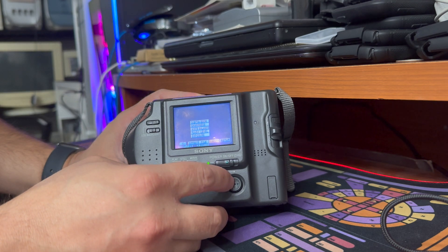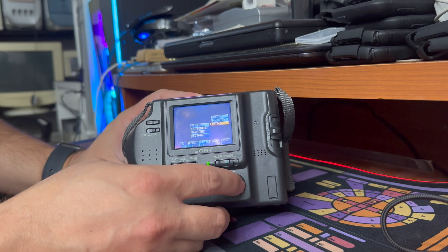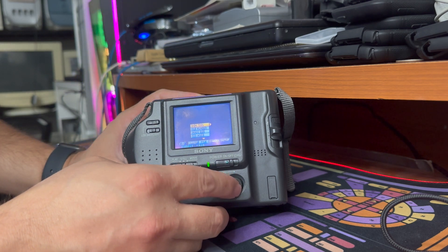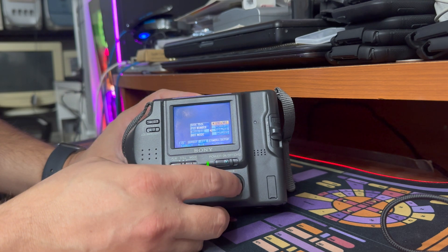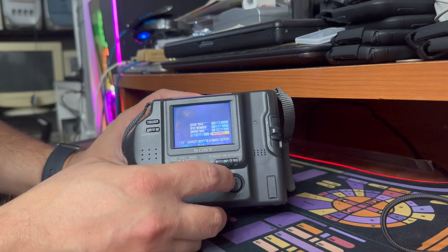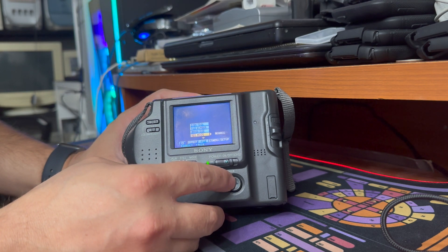I've left those all as defaults. We also have a file menu with a disk tool. Disk tool allows you to format, copy a disk, change how files are created, change the image size, and change the receive mode to text, voice, email, or normal. I don't know what that does — I don't think this thing has Wi-Fi from the year 2000 in it, so I'm not sure how that works.